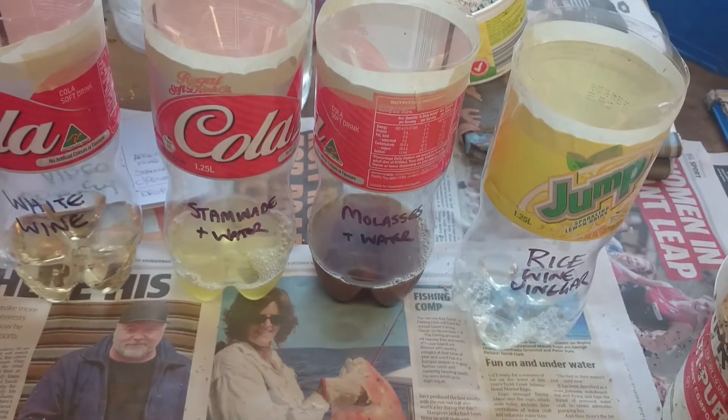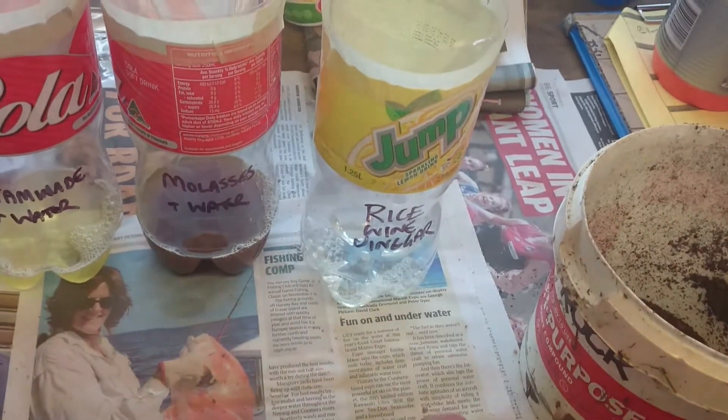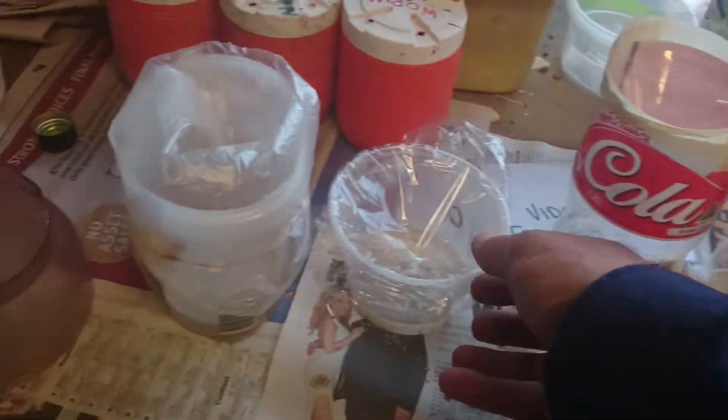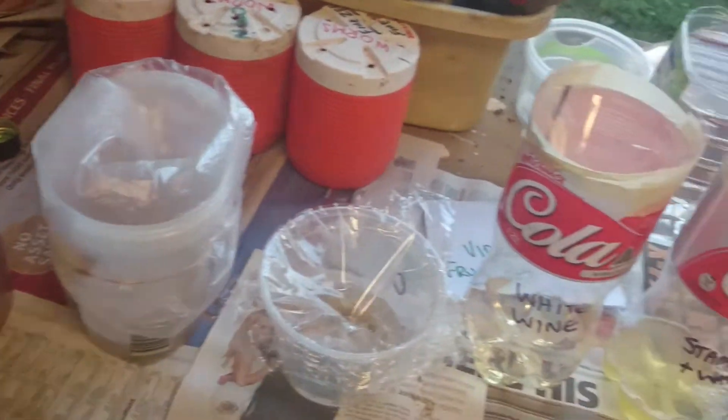What people usually recommend is apple cider vinegar. I haven't got apple cider vinegar at home at the moment — I've only got rice wine vinegar — so I thought I'd try that, and a little bit of old white wine in this one here.